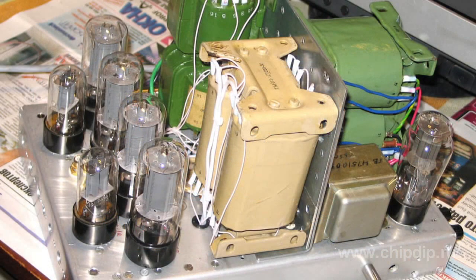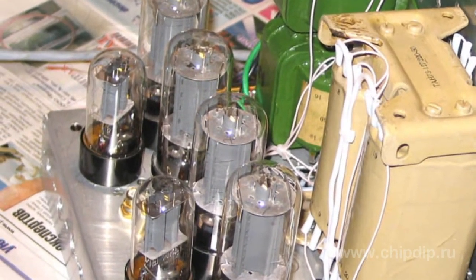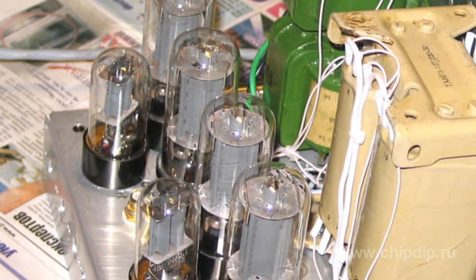The valve is highly respected among audiophiles. These valves are still used for developing and assembling various amateur designs. Most often these are audio frequency amplifiers.